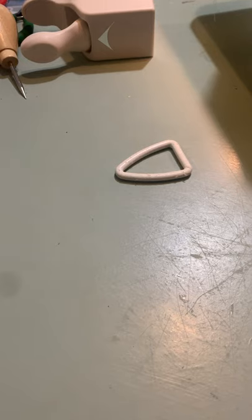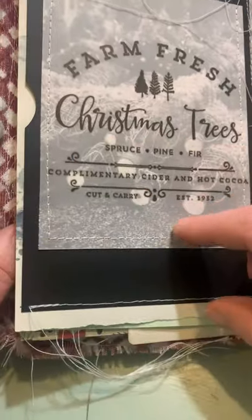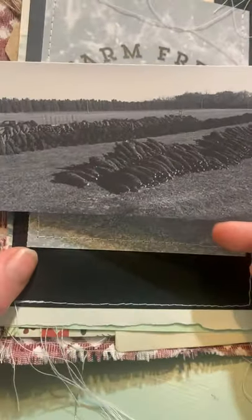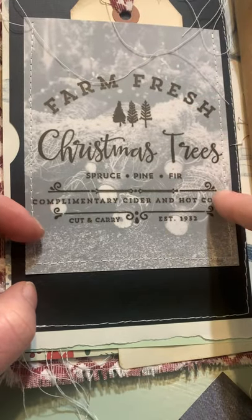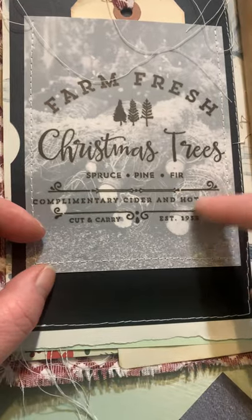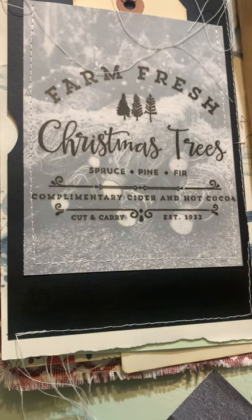So my favorite is this one. The background is actually a picture of Christmas trees. And then I got this image - the farm fresh Christmas tree - I just printed it off on vellum, put it over top, and then you get the Christmas trees in behind. I stinking love it. It turns out so nice and it's so easy.